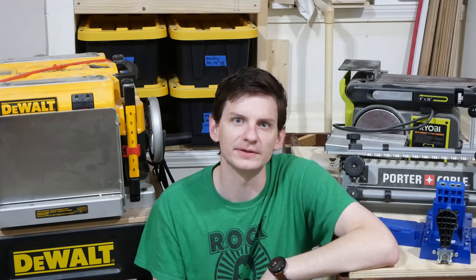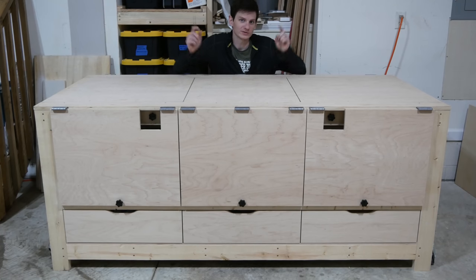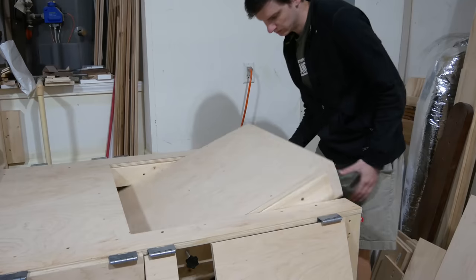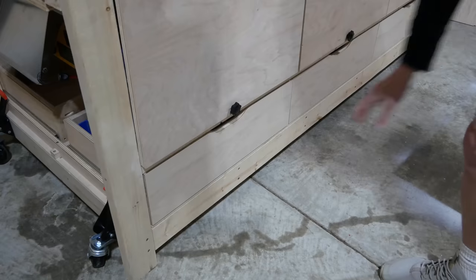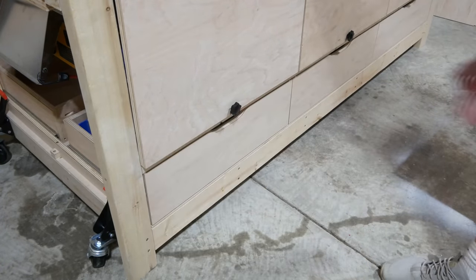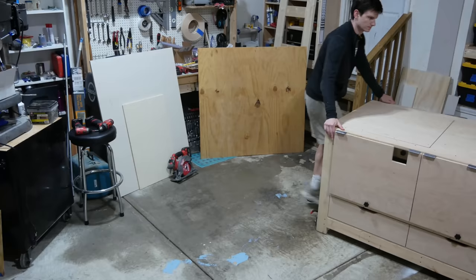Hey there, I'm Bill and welcome to Project Build, where today we're going to take all these tools from around the shop and show you how to make this workbench to store all of them in. It has two rotating tops for big and heavy tools, six flip-up panels for smaller bench mounted tools, six drawers for storage of materials and tool accessories, can also function as an infeed or outfeed table, and is portable.